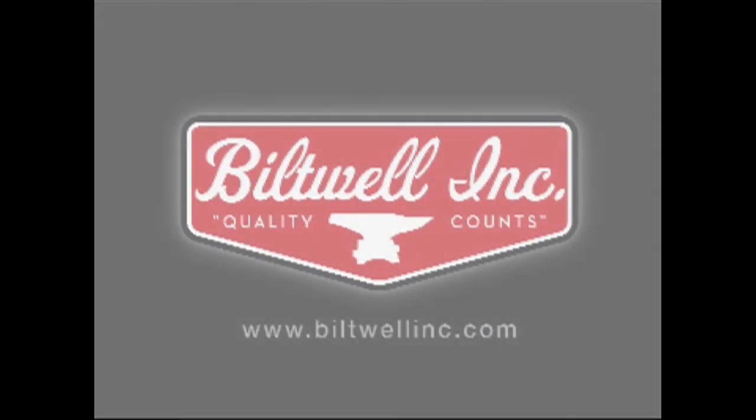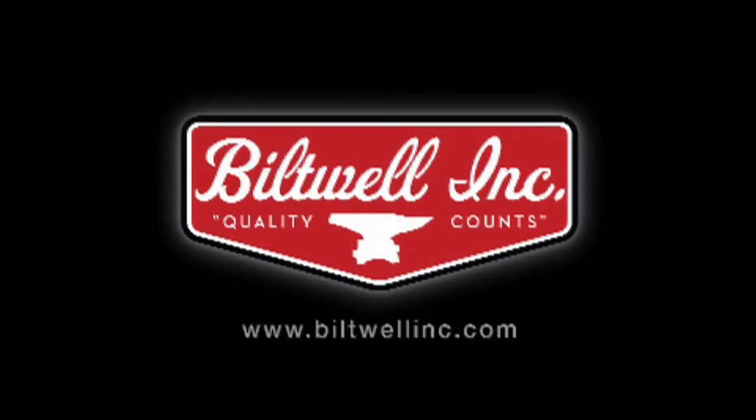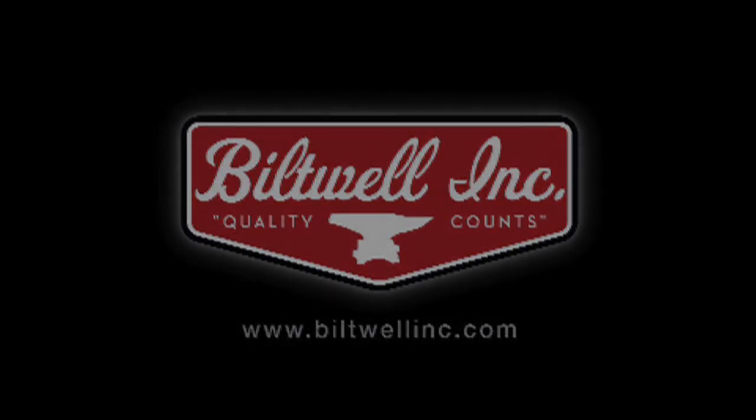We hope these tips have answered some questions about our solo seats. If you need more information about Biltwell products, please visit our website or check out photo albums on our Facebook page.